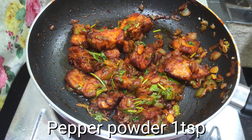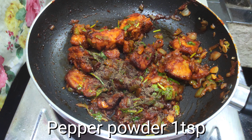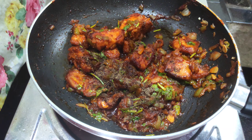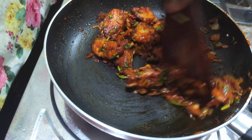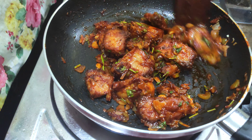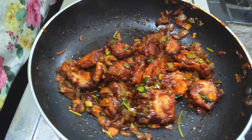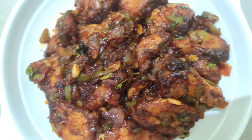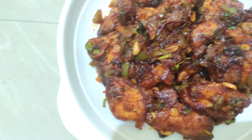Now let me add 1 teaspoon of pepper. I will add a little bit more pepper and show you. I will add a picture for everyone.